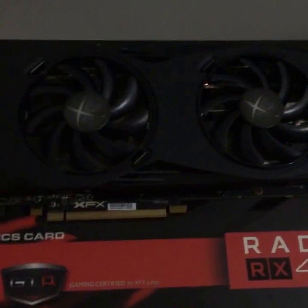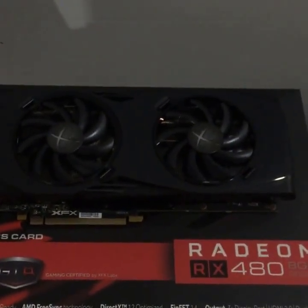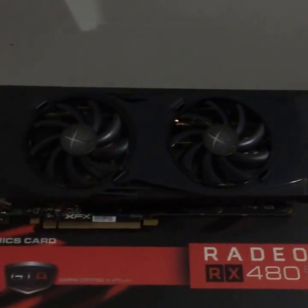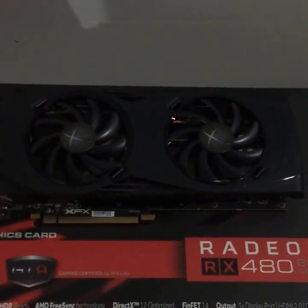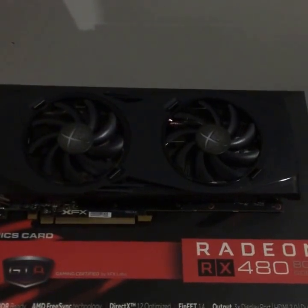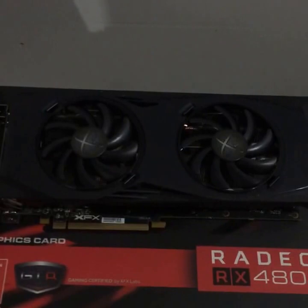And these are the graphics cards we'll be using — XFX Radeon RX 480s, 8 gig GDDR versions. Doesn't really matter about the version because the memory is all the same speed and stuff. So we'll be overclocking the memory on these and underclocking the voltages and so forth to get maximum efficiency.